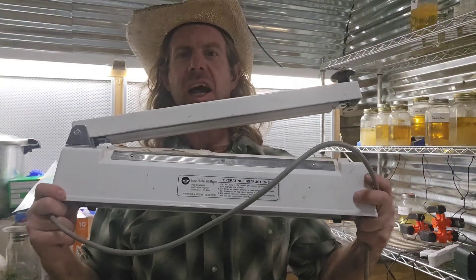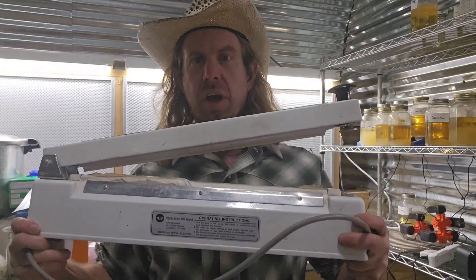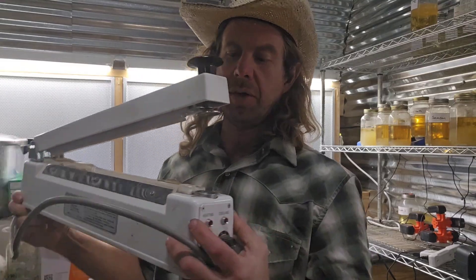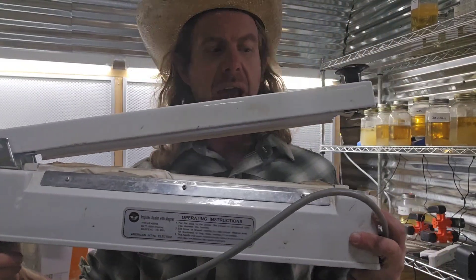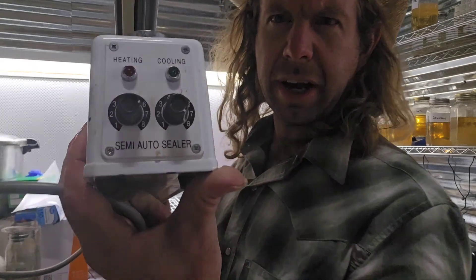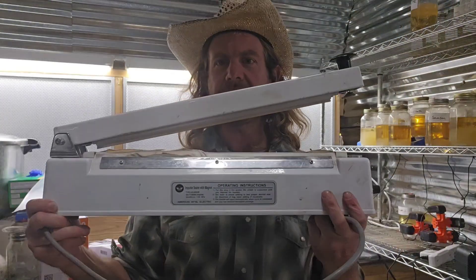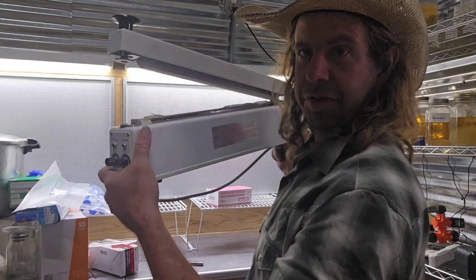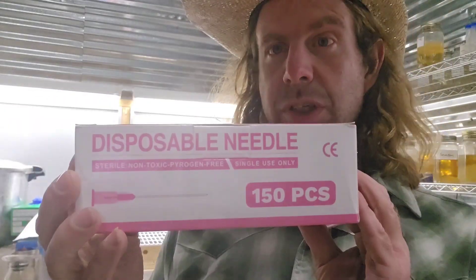Number twenty-nine: an impulse sealer. This is actually a magnetic impulse sealer — I use this to seal all my mycology bags. When you shut it, a magnet holds it down, the little heating filament heats up, it seals the bag, the timer goes down, you can adjust the heating and the cooling, it releases the magnet, and you've got a nice sealed bag. Number twenty-nine: everyone needs an impulse sealer.